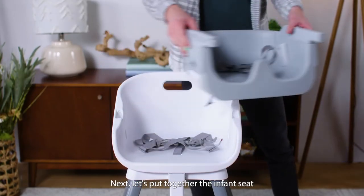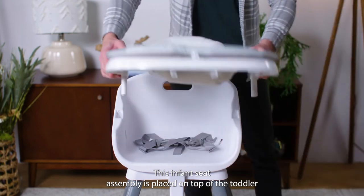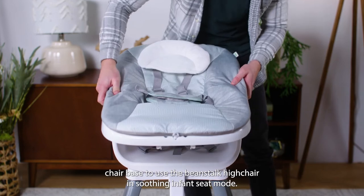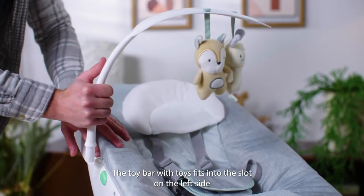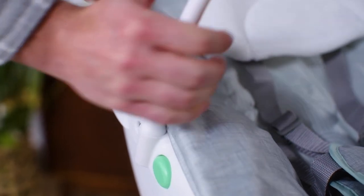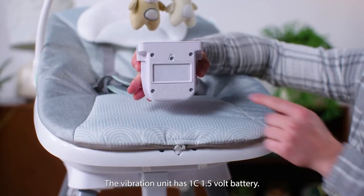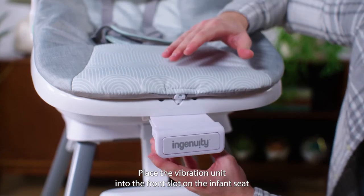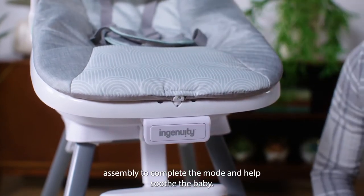Next, let's put together the infant seat. This infant seat assembly is placed on top of the toddler chair base to use the Beanstalk high chair in cradling infant seat mode. The toy bar with toys fits into the slot on the left side of the infant seat assembly. The vibration unit takes one 1.5 volt battery. Place the vibration unit into the front slot on the infant seat assembly to complete the mode and help soothe baby.